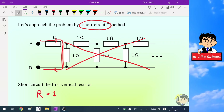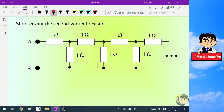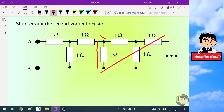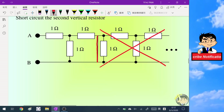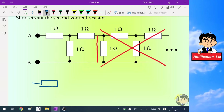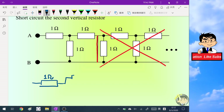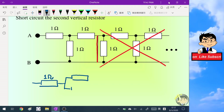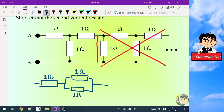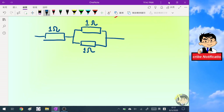Now I will short circuit the second branch. I will add the metal wire here so that we can ignore all the resistors beyond it. Now the circuit becomes a one-ohm resistor in series with the parallel combination of two one-ohm resistors.